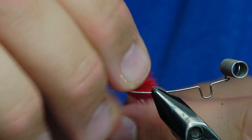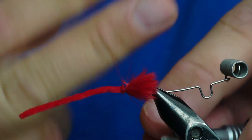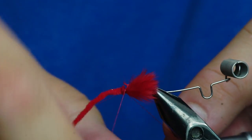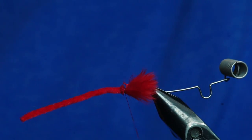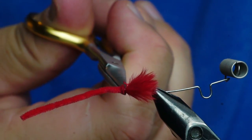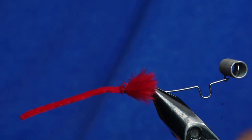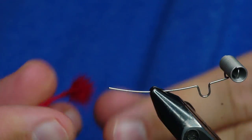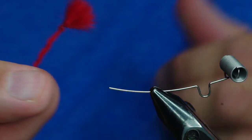It will want to roll around on you a little bit. Then I'm just going to throw a hand whip in there, or you can use an extended whip finish tool. If you ever do a hand whip finish, you've got to make sure that you glue that knot because it's not going to be quite as tight as the one with the tool. Pull that off. Once that dries, it's going to be a super durable connection.